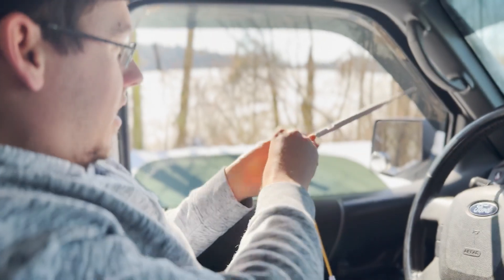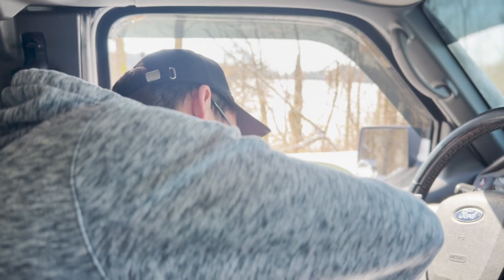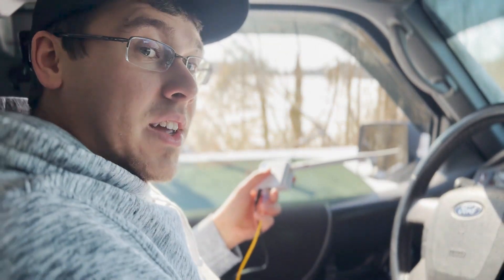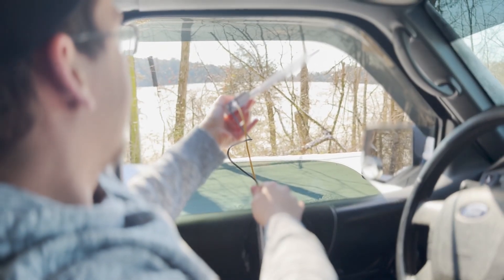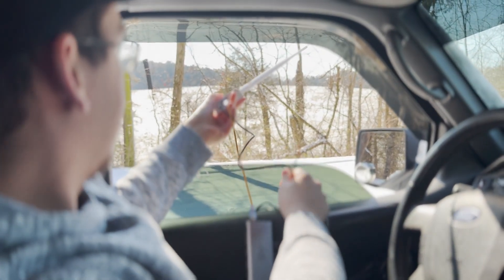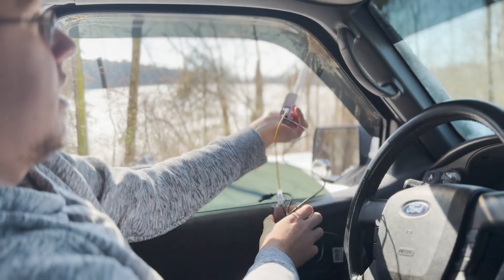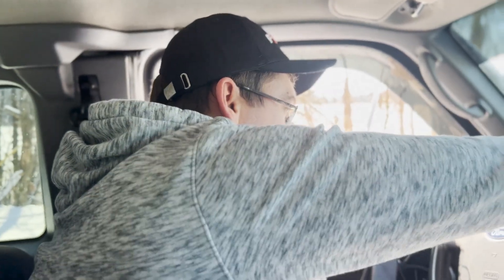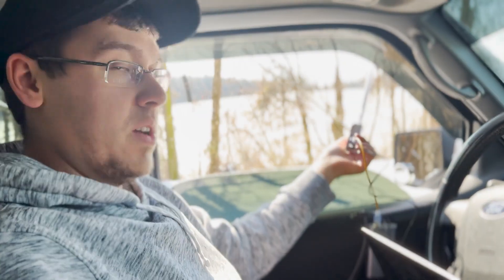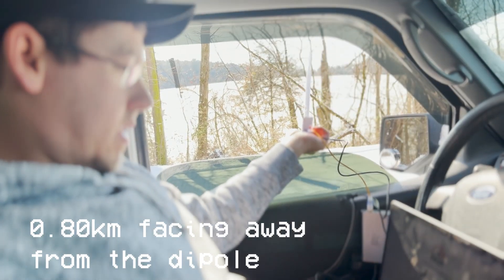Yay, snow! I'm going to have to switch it to the other side here. If you can't tell, it's snowing — or it was snowing. We have one bar. For context right now, we're about a half mile away from the transmitter, so let's see if we can get anything here.